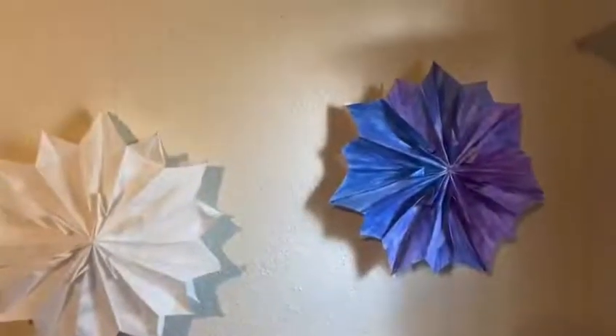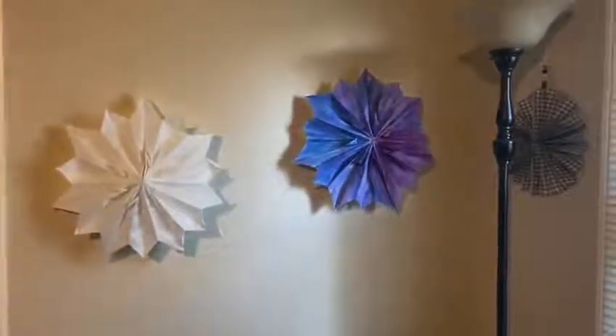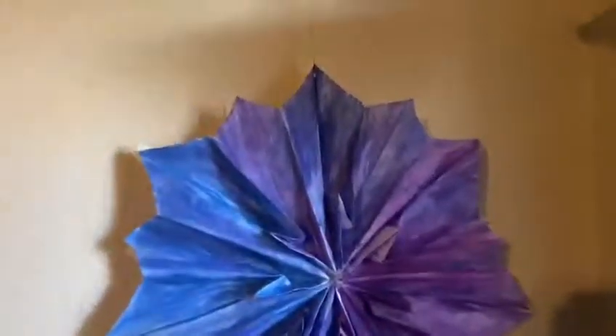Hi everyone, Ms. Krista here from the Kitchener Library, and today I'm going to share with you how to make these really cool, really big paper stars. All you need for this project are some paper lunch bags, some glue, and if you want to hang them on your wall, some kind of yarn or thread, and if you want to decorate it, I use some watercolor.